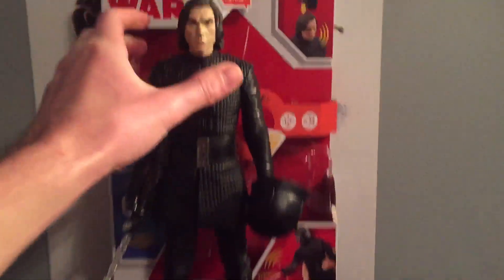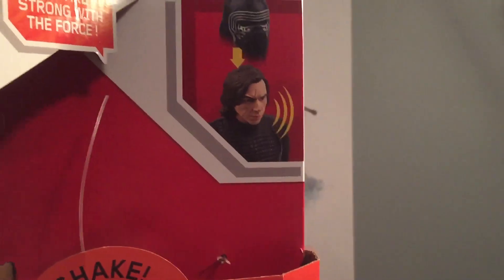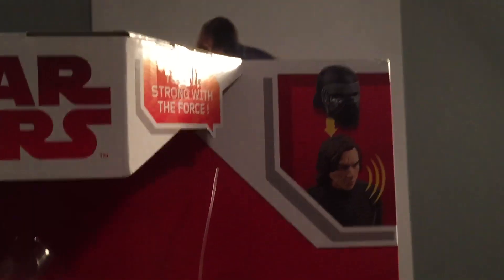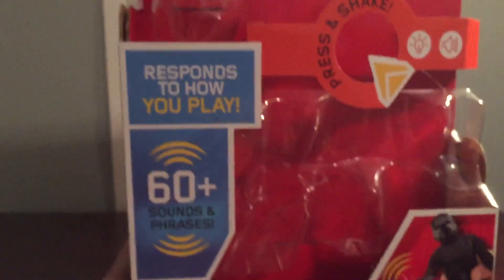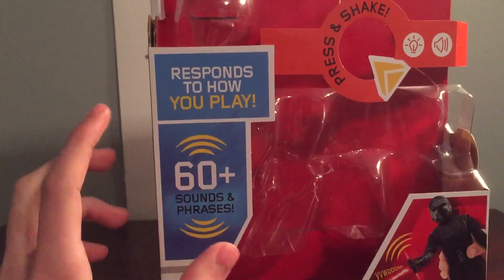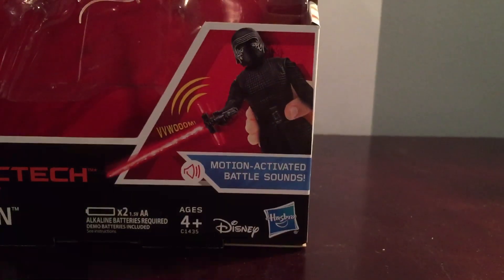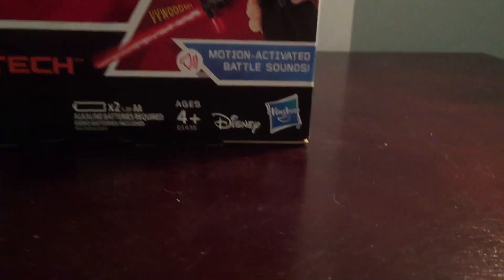First I'm going to be taking a look at the packaging. Here it says Star Wars in red letters on the white background. Here it shows a picture of Kylo Ren with his helmet that he comes with. This big figure responds to how you play, and there's 60 plus sounds and phrases, so that's pretty cool. There are motion-activated battle sounds, along with the Disney Hasbro logo on the bottom right.